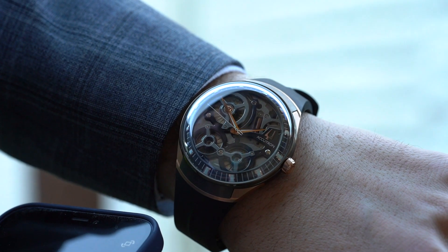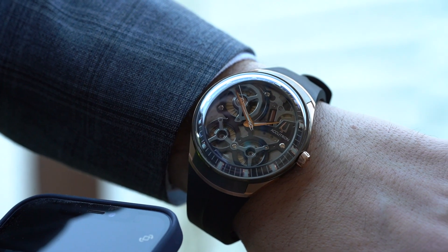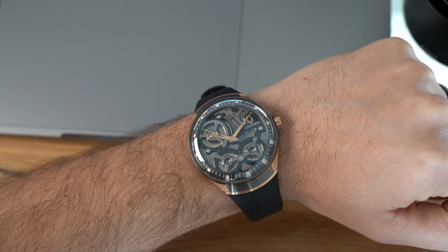Fast forward 60 years to 2020, and Accutron have now launched this other first-of-its-kind electrical based movement. Never before has this power source powered a watch movement.